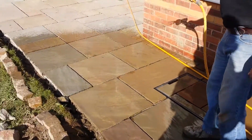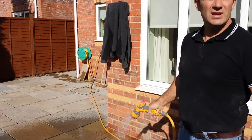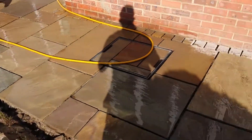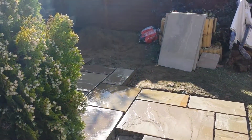So it's looking good. And as you can see, the slabs take on a different colour when they're totally wet as well. See you at the next stage to look at how it goes.